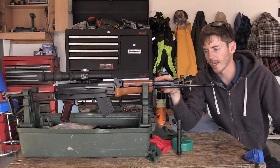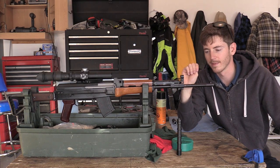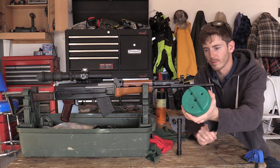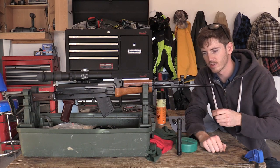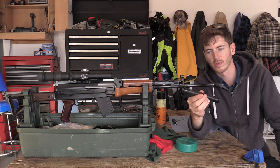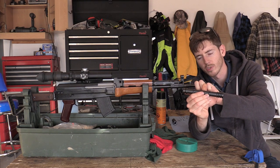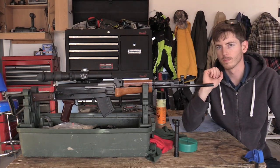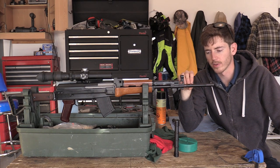I decided that if I could get that grenade launcher to come off easily without modifying the gun or risking damage, why not try it. I propped the gun down on the table with the grenade launcher over top of a punch block, then proceeded to hit out the one pin located on the bottom of the grenade launcher sleeve towards the front sight assembly. It took only about five swings and came out with relative ease.